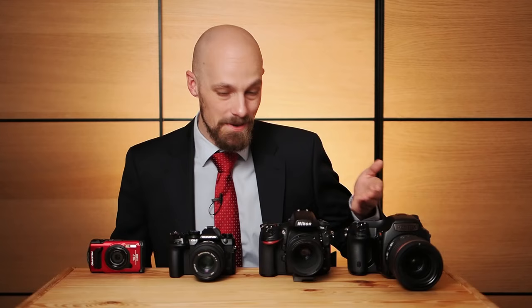Which sensor is the best choice for macro photography? Medium format, 35 millimeter, four-thirds, or even smaller? Are there benefits to using a small sensor camera, or is it more of a go-big-or-go-home situation? Let's find out.